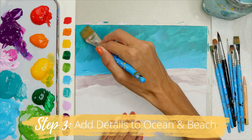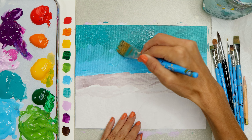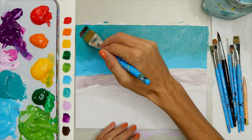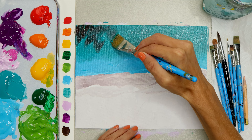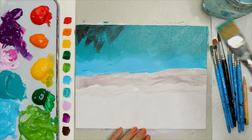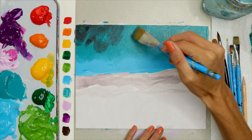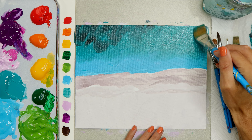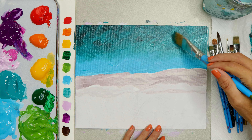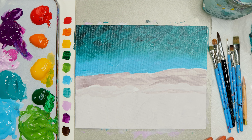In this step, we're adding details to the ocean and the beach. Add another layer of color so we don't see as many brush marks. Then add black to the wash brush and apply it to the top portion of the ocean to make it darker. Use more paint at the top for more coverage and let it thin out as you go towards the blue, blending it slightly and leaving a choppy look that still shows the blue.